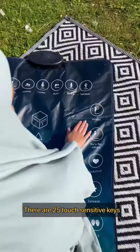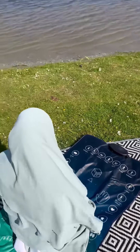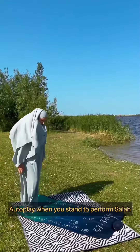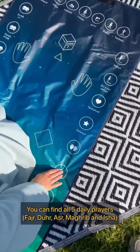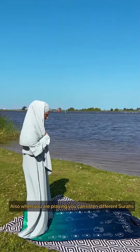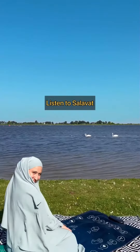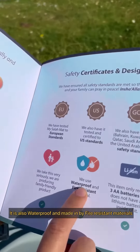There are 25 touch sensitive keys. It is also waterproof and made with fire resistant material.